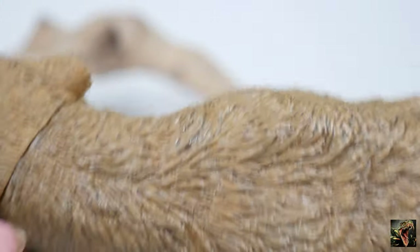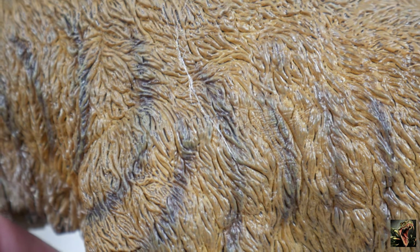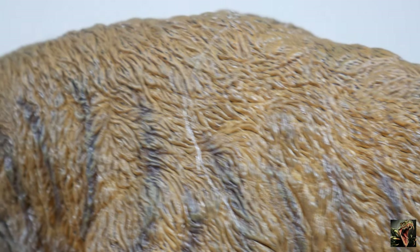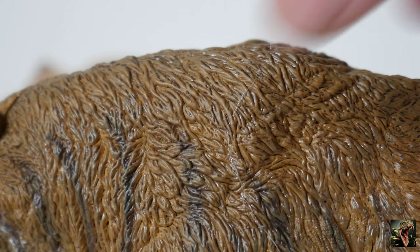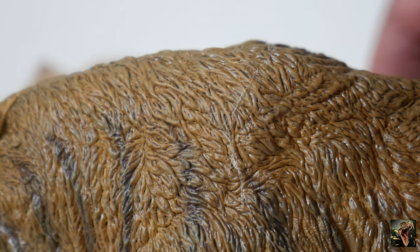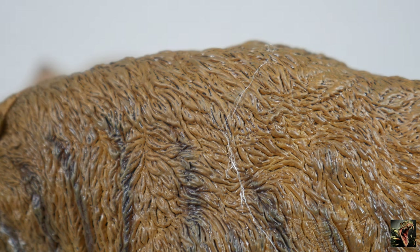I honestly believe this is meant to be an older animal, graying out. Looking at the top, you see the hump of fur there. Raising my camera up — you see that hump there. This is supposed to symbolize pure muscle. Like I said, this beast was built for strength, period.